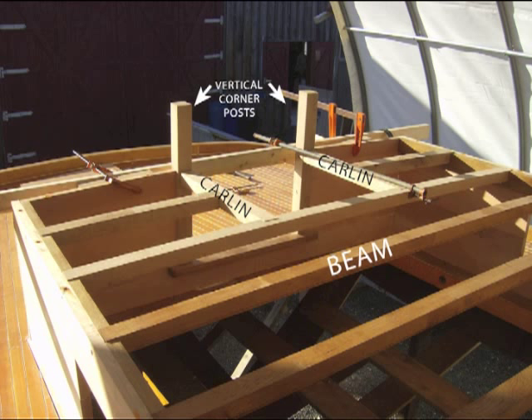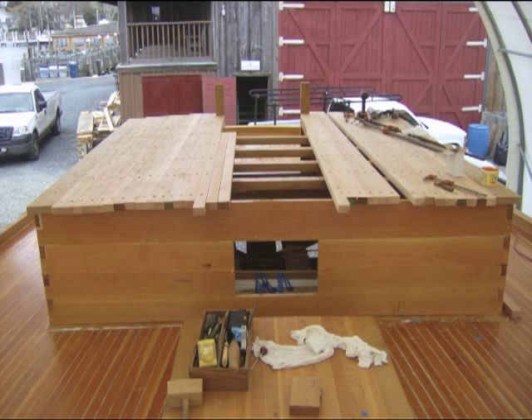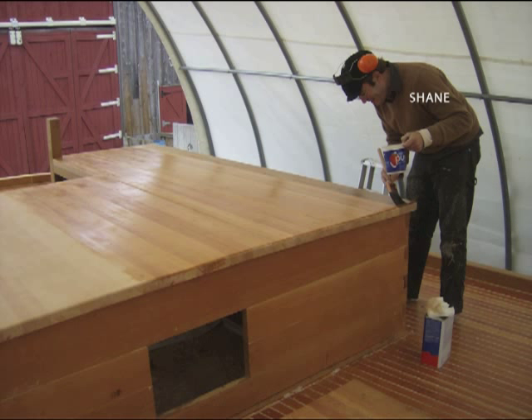With the beams, carlins, and vertical corner posts at the companionway in place, the shipwrights were ready to install the cabin top strakes. Here, several strakes on each side are tapered to form the trapezoidal shape of the cabin top. The cabin top is then sealed with two coats of wood sealer and protected for the winter prior to spring painting.